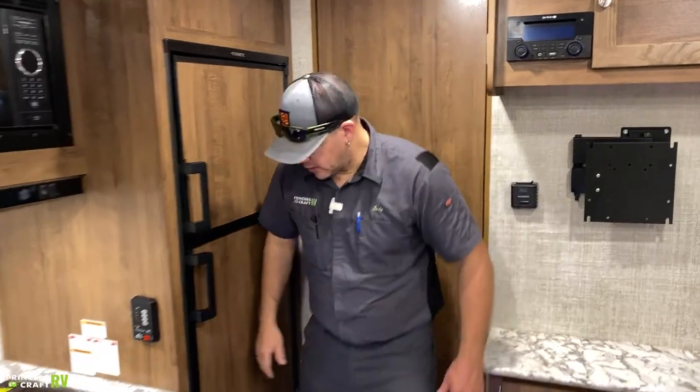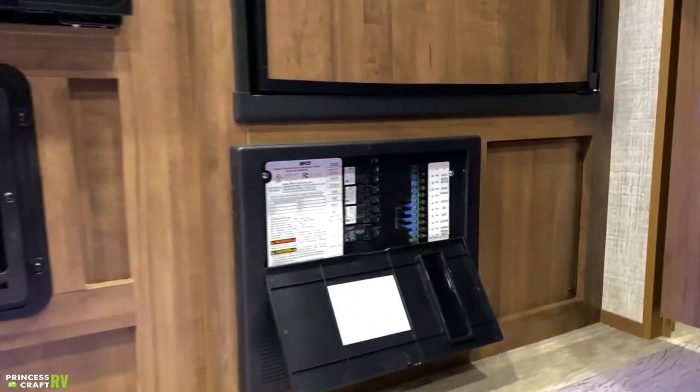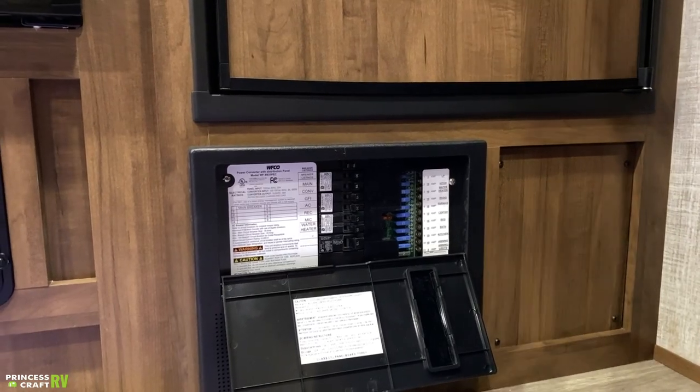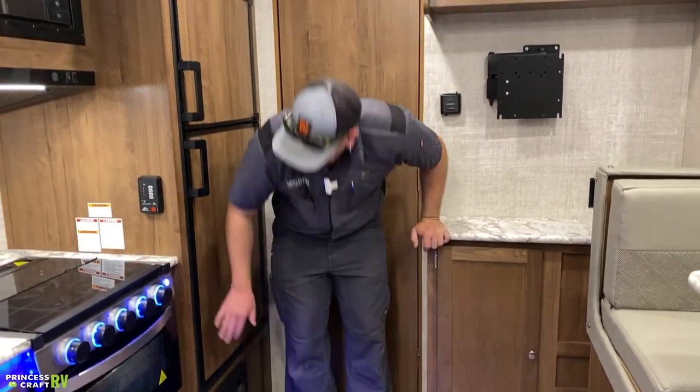Below the refrigerator is the WFCO power distribution panel. Inside you'll find all the 110 breakers and 12-volt fuses. The fuses are on the right — standard blade-style fuses available pretty much anywhere. We recommend keeping a good variety on hand in case you accidentally blow one.